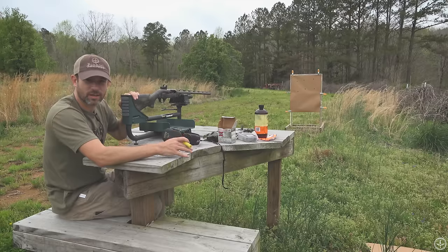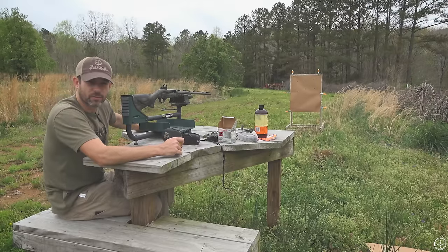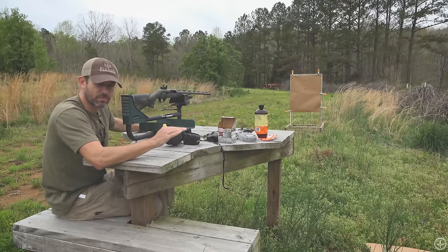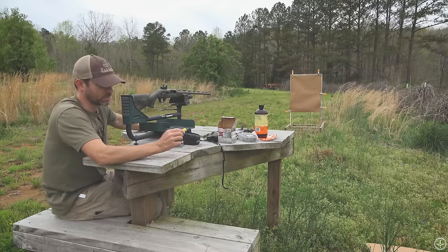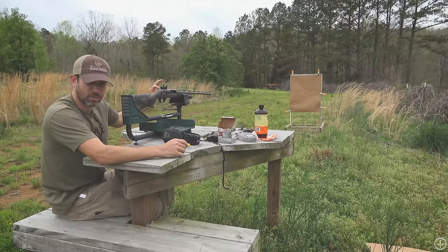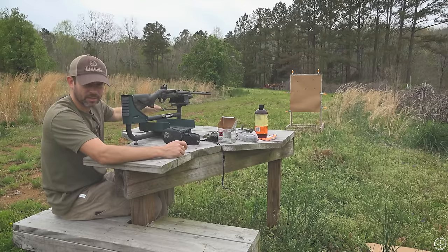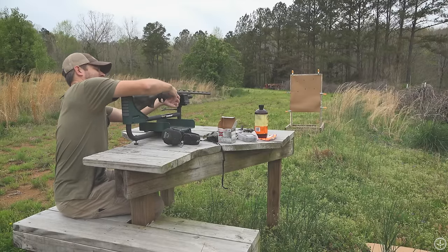We've got the lead sled to take all the guesswork out of the flinch factor. We use these dove loads to get the left and right figured out on the sight as well as the up and down. Typically what I've found through experience is if you sight in the dove loads and have them cut the bottom of the dot out, your TSS loads usually hit pretty center at 40 yards — just something I figured out through trial and error. I try to get my left and right dialed in, then take the pattern, which at this distance is just going to be a plug out of the paper. I'm using construction paper — you can get it at Lowe's or Home Depot. Get that plug to take the bottom of that little dot out, then we'll back it up to 40 and see what she does.